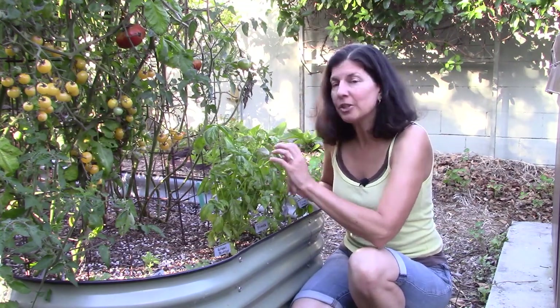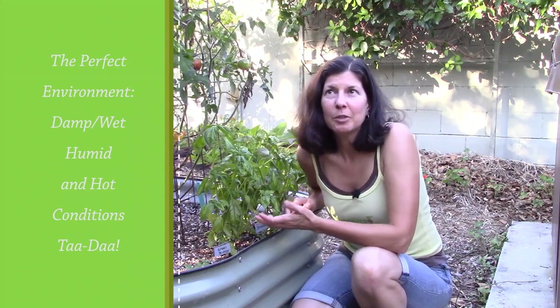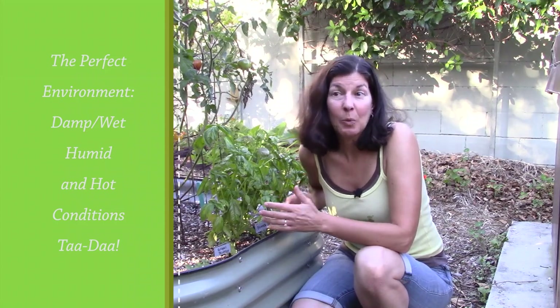Try to pinch it so that it sends out some new growth. Basil downy mildew shows up in moist, humid situations. We just had a hurricane — our very first — come through here in Southern California, and that was the thing that triggered this mildew. It wasn't here before; it's here now because we had about three inches of rain and temperatures in the 80s at the same time.